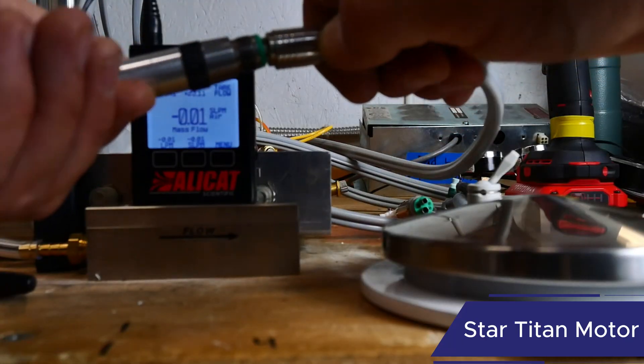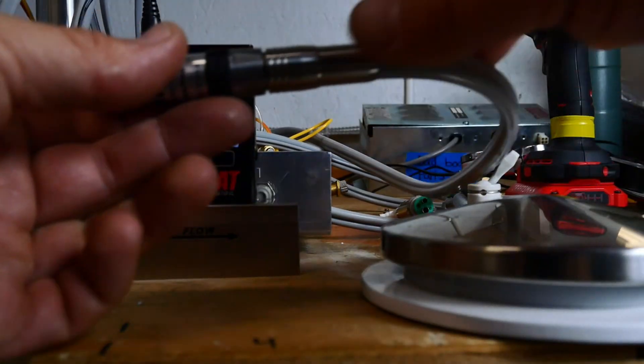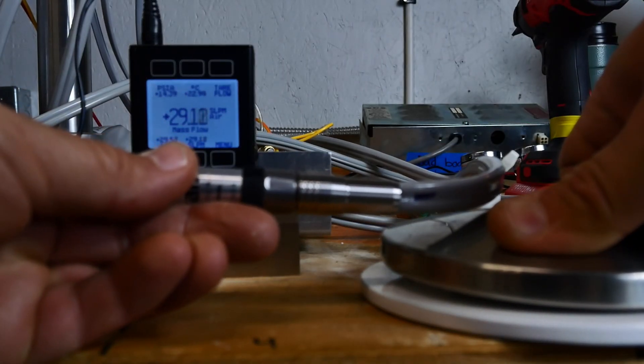Next is the Star Titan motor. That reads about 29 standard liters per minute.